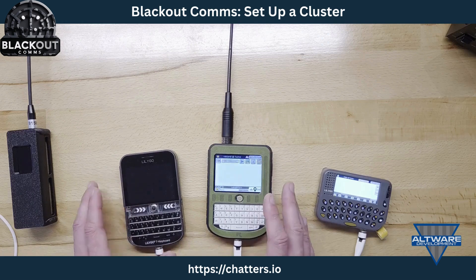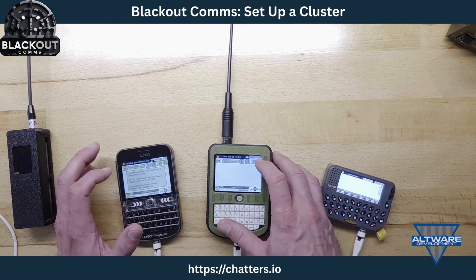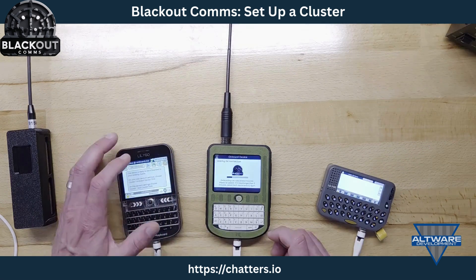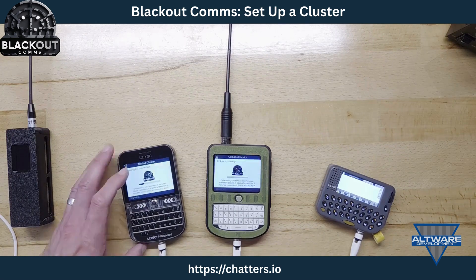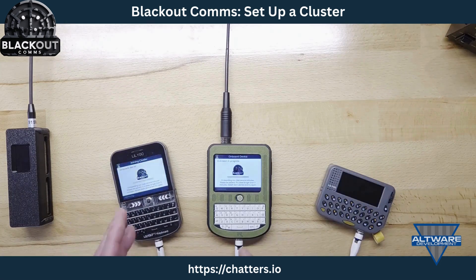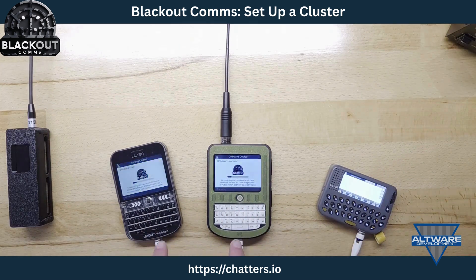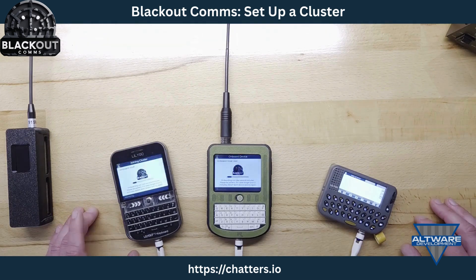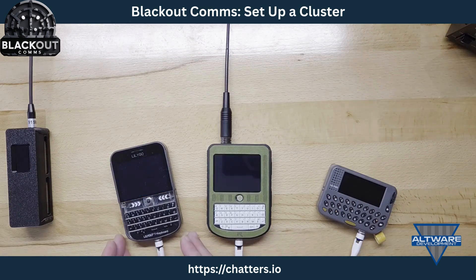Next I onboard the TDECK Plus — it's ready to onboard as well. I go into settings on the root, choose cluster, onboard another device. On the TDECK Plus I choose cluster > join. This can take a few minutes. During the exchange they switch to a different set of frequencies. The pager just ignores it all — all the exchanges are encrypted asymmetrically, so frequency information and symmetric keys are all encrypted.